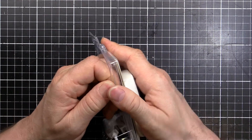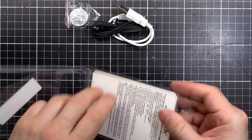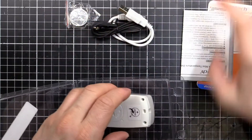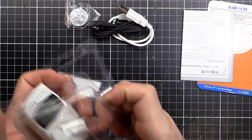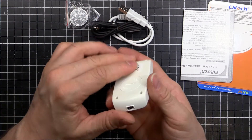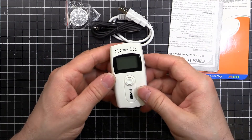So I thought we'd have a quick look at this and see what the go is. It comes with a few accessories, an instruction card with a little booklet inside, and then the unit itself — a neat little plastic unit.